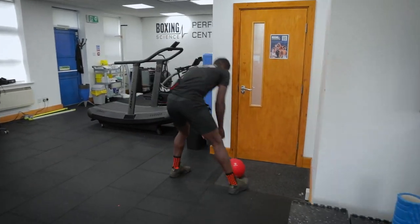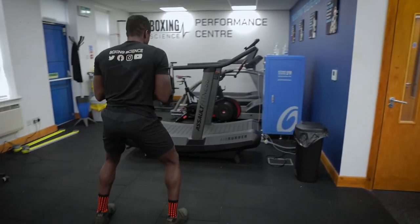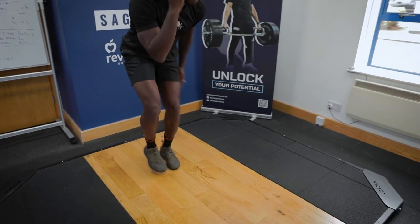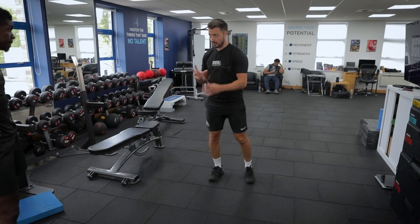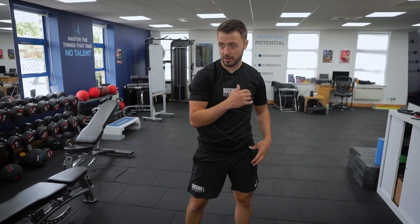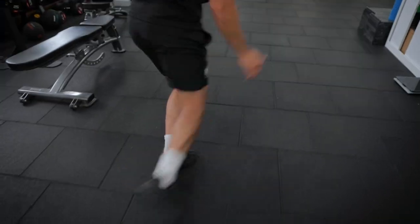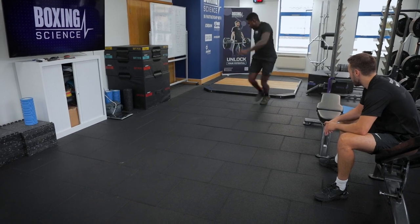Crossover. Really whipping those hips, whipping that torso through. Power, speed. The reason why we're doing this is to get them hips turning — that rapid hip rotation, like it would be when you're punching. Think about if you're throwing that lead hook, driving that hip through. So on the karaoke, boom — hips are coming through. Dip your hips, whip, whip and hold. Whip, whip and hold.